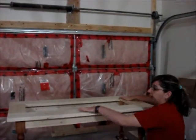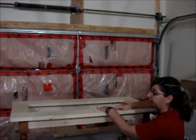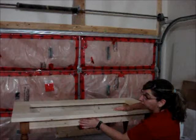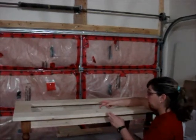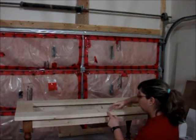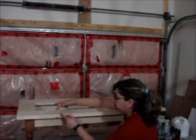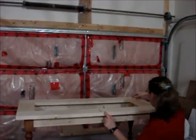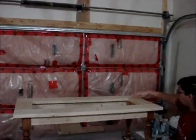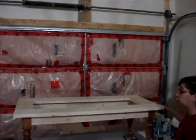I just finished putting the top together, so I'm going to explain how I did it. The steps I did are exactly the same as for the rails. The only difference was cutting to width and length. For width, I did 5 inches on both sides and along the inside rail here — this is 5 inches as well.